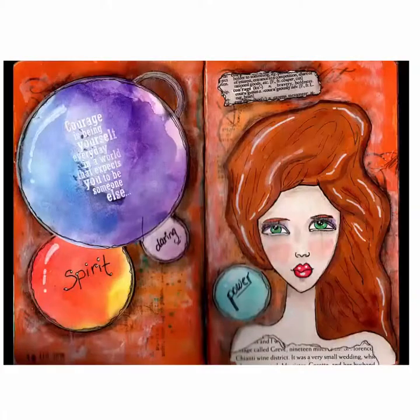At that point I felt that this journal page was complete — my journal page, Courage. I hope that you've enjoyed this video. If you have, feel free to give me a thumbs up, subscribe to my channel, and leave a comment below. Thank you so much for watching and I'll be back again with another step-by-step art journal page.